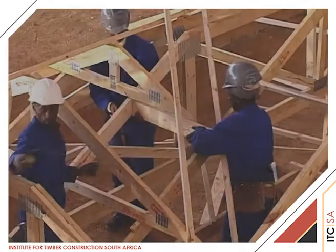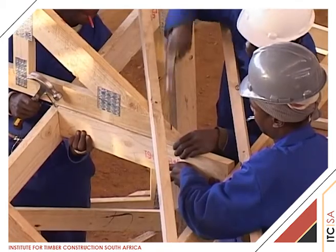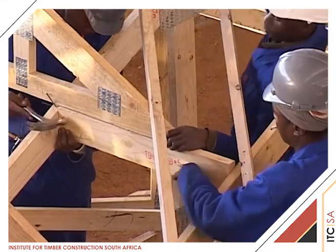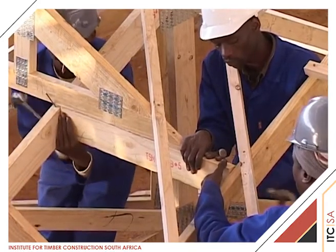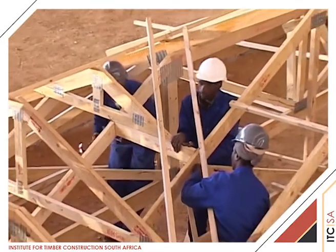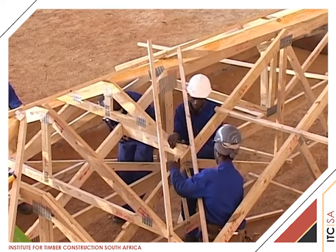Where the valley trusses are too short to bear on a truss rafter at the heels, a 38 by 114 grade 5 member is cut to fit accurately between the rafters supporting the valley truss. This member is placed directly under the valley truss along its length and nailed into the rafters and the valley truss in order to create a secure timber bearer for the valley truss.